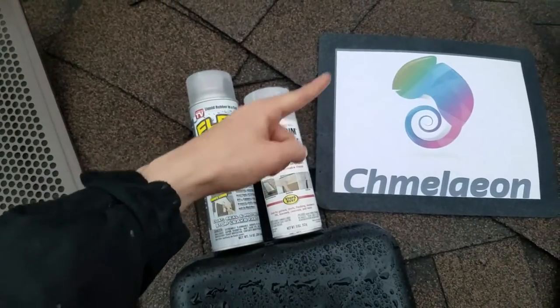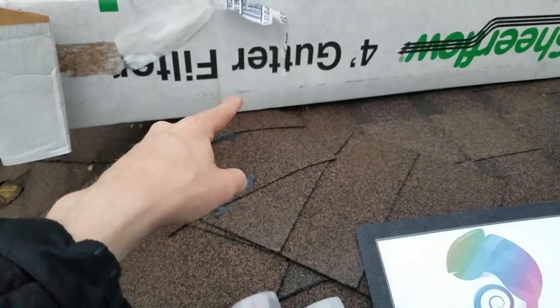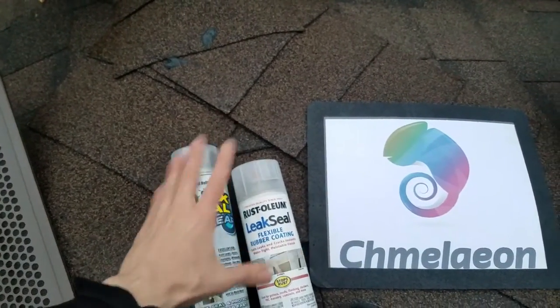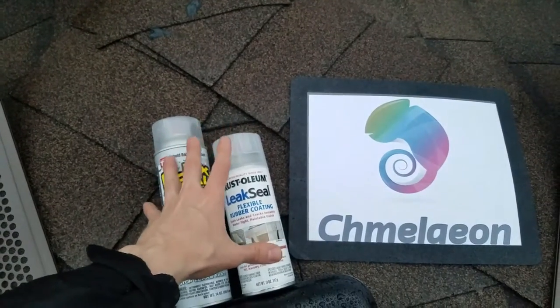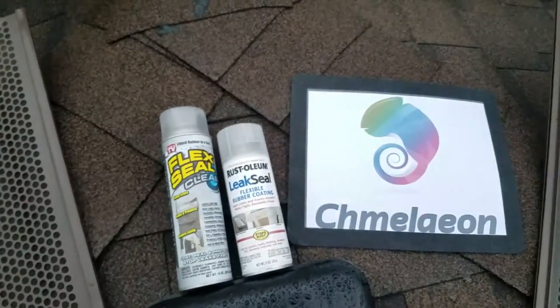There's going to be a link in the description below for Cameleon.com as well as an Amazon link for the most affordable Amazon Choice gutter guards, and also a link to Cameleon. We have basically every home improvement tool known to man, everything from a screwdriver all the way to a gutter guard, so be sure to check us out.